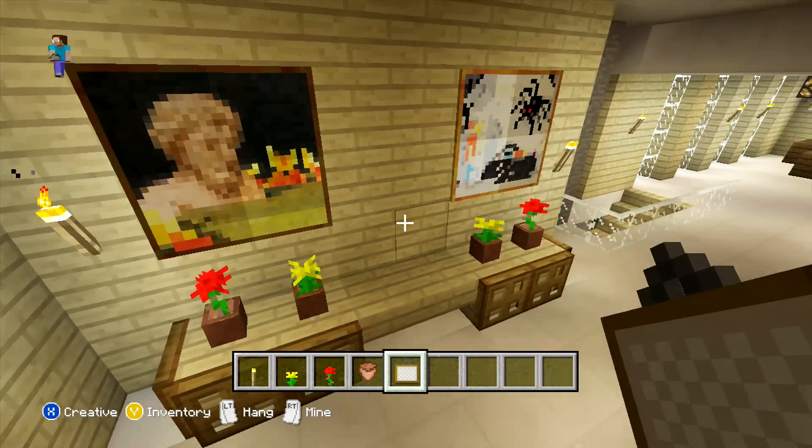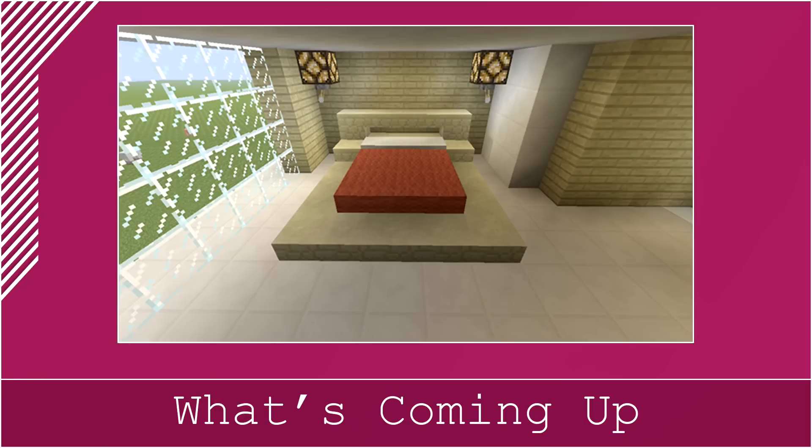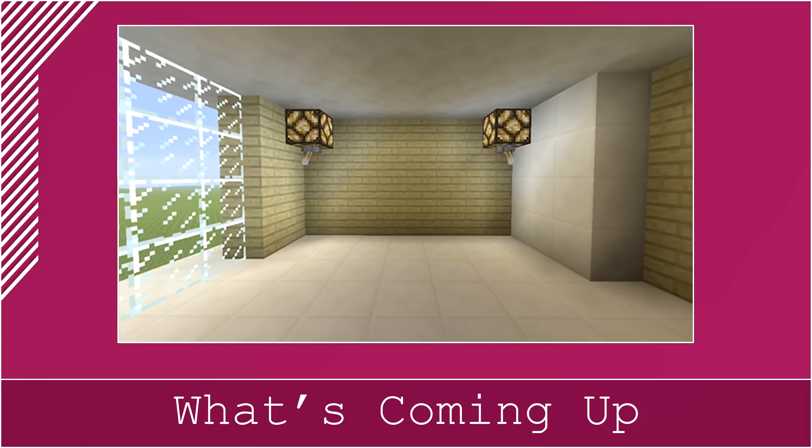The last room we actually need to do now to finish off all of the interior is just to place our bedroom at the end. What we're going to do to start this room off is just add two lights in the corners — we're just going to be placing a redstone lamp with a lever underneath them, same as what we did in our office.